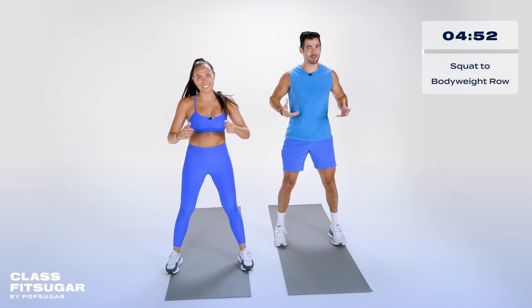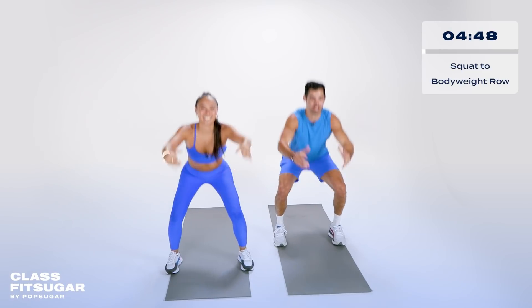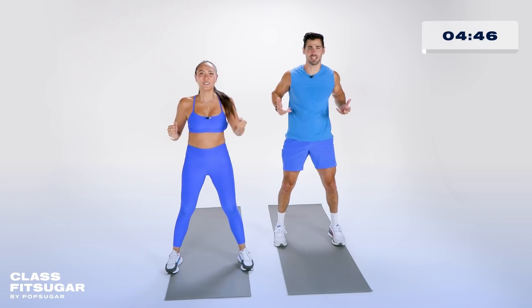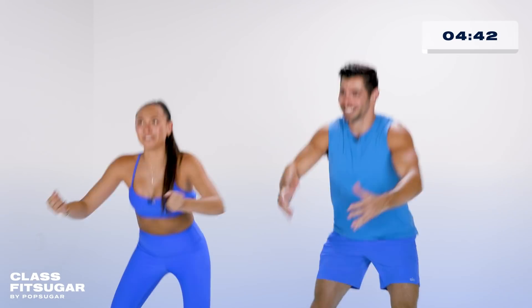Five minutes on the clock, but we are going to bring it. Trust me, you will bookmark this, you will come back to it. Sometimes five minutes is all you have in your day, and guess what? Sometimes that's all you need. We're here for you.